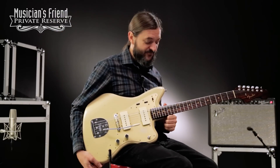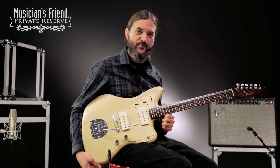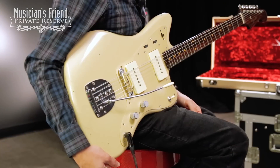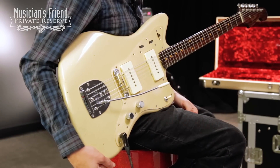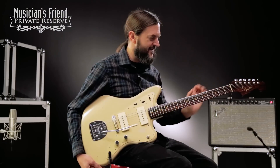Yeah, what a nice instrument. This one has a lot of clarity to it and really speaks through the effects, whether it be the tremolo or the fuzz or the delay. The tone really comes through nicely. And a beautiful instrument as well — love the rosewood neck.